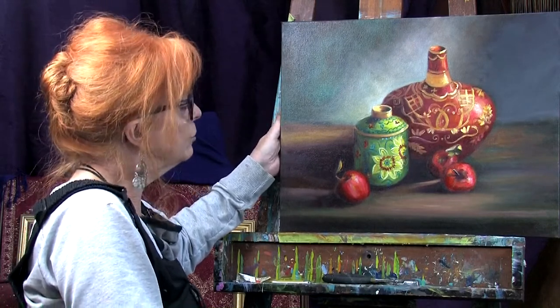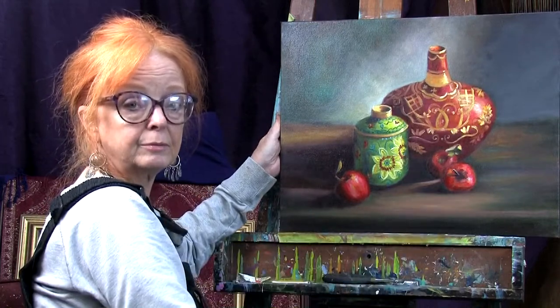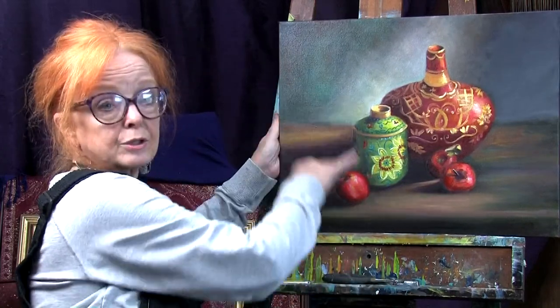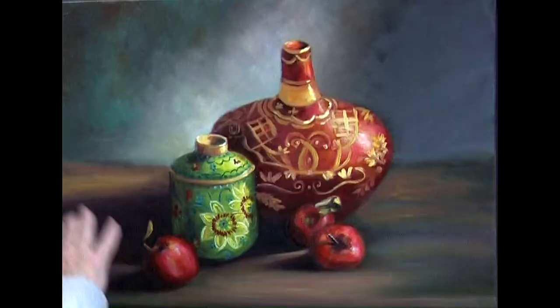What I did was I took the turquoise scarf out and I neutralized the table on which the items were sitting. And then on top of that, I darkened the corners.